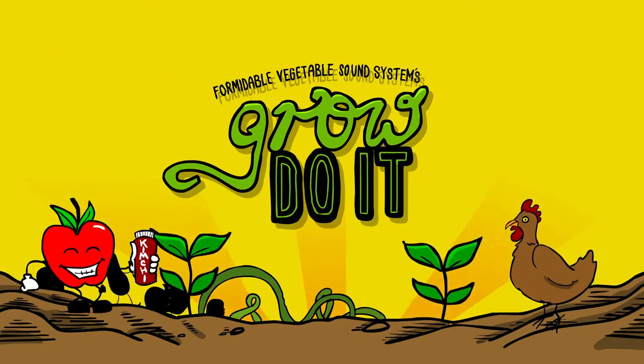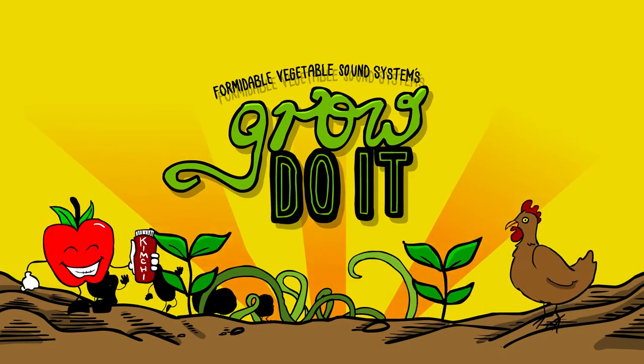Come on, let's grow, grow, do it — so we can share it round with all our friends.